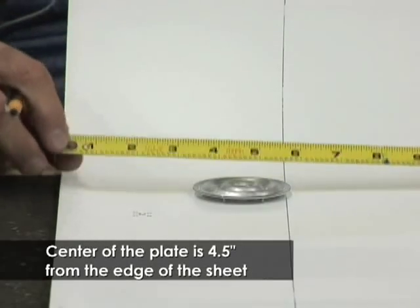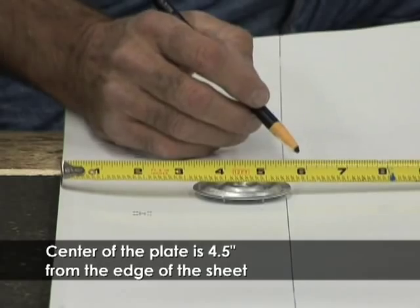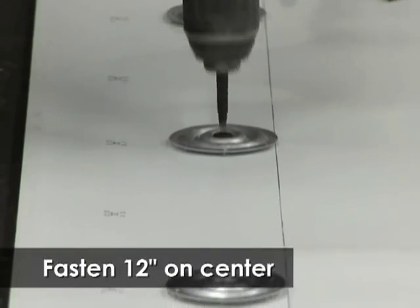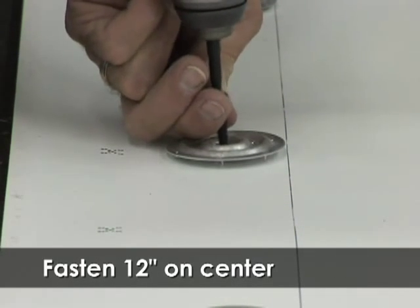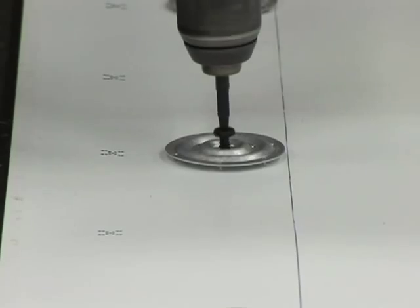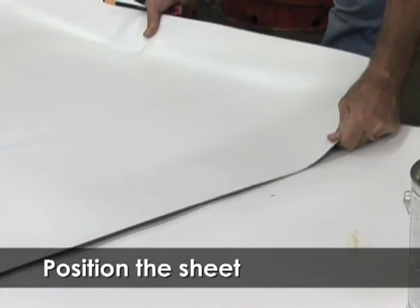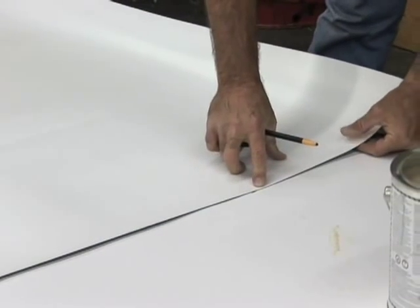Arrange the 2⅜ inch seam fastening plates so that the center of the plate is 4½ inches from the edge of the sheet, and fasten 12 inches on center maximum with a Weatherbond HPWX fastener. Position the edge of the overlapping top sheet 8½ inches from the edge of the bottom sheet and mark the edge the entire length of the sheet.